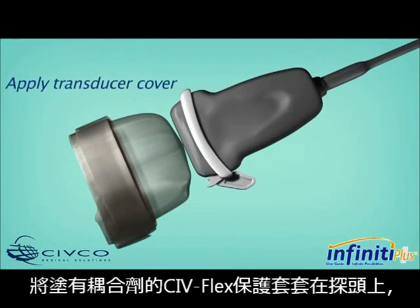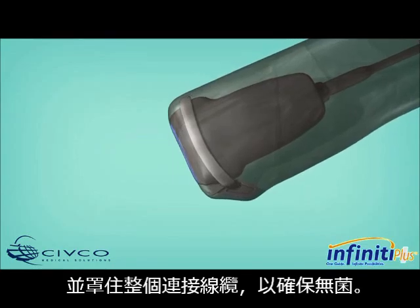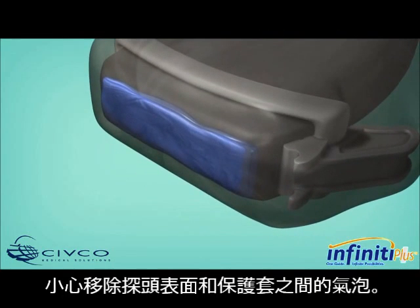Place the gelled SIVFlex cover over the array of the transducer and extend the cover down over the length of the cord, ensuring sterile technique. Carefully remove any air bubbles that appear between the transducer face and the cover.